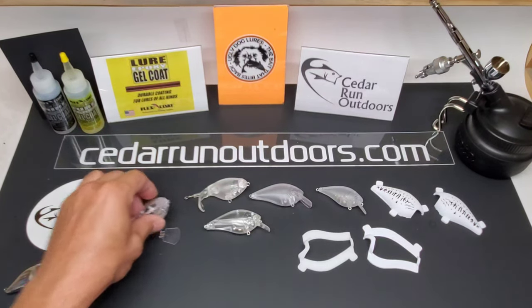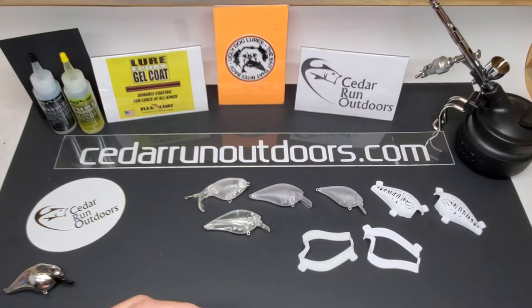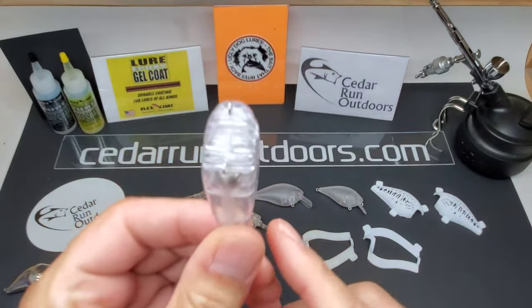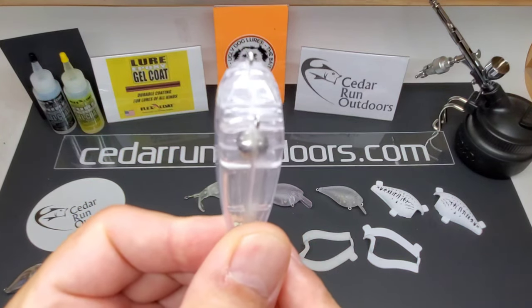Next up is another lure I'm excited about — the flat side crankbait.